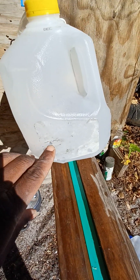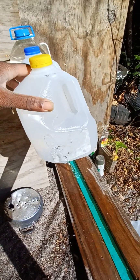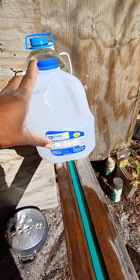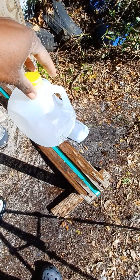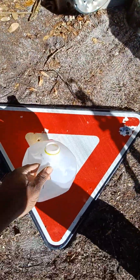We penetrated the second jug. Okay, nothing to the third jug or the rest. I'm gonna pour out this first jug — looks like we caught the slug, so let's take a look.